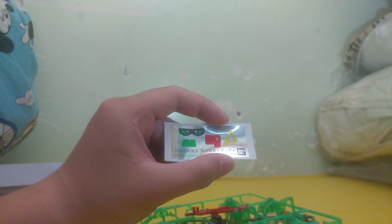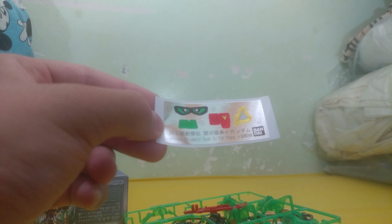Not that many stickers to be honest. Liu Bei has the least amount of stickers of them all, and Guan Yu here has an average amount — around six pieces. Zhang Fei has the most. But the amount of stickers is appreciated, because I really do not want an A5 sheet of stickers like the RX-0 Unicorn had.